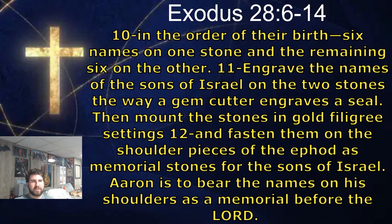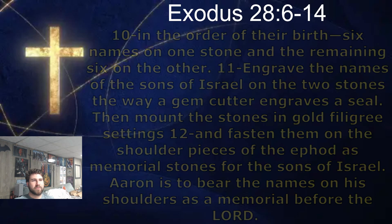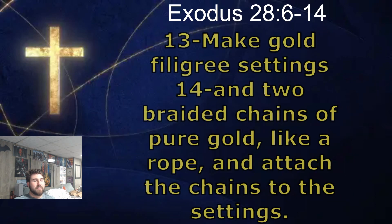Aaron is to bear the names on his shoulders as a memorial before the Lord. Make gold filigree settings and two braided chains of pure gold, like a rope, and attach the chains to the settings. Sorry, I'm usually a better reader, but at the website I'm looking at, it's hard to tell if the sentence ends or if it keeps going to the next verse. So I apologize for the improper grammar usage on some of these sentences.